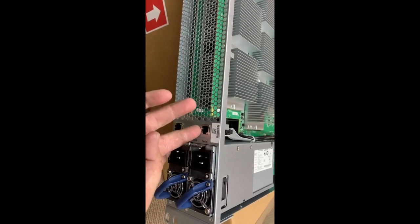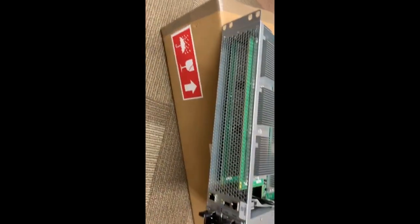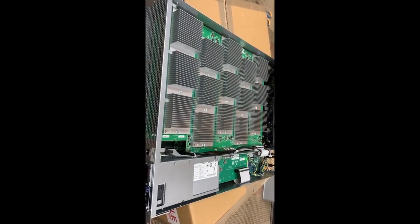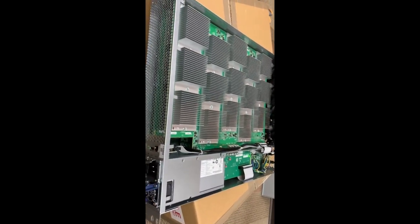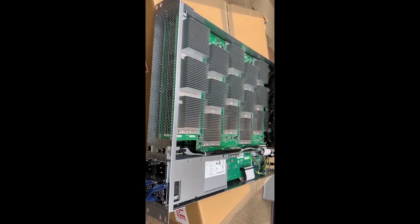I don't think you'll ever have to use the serial port unless something's really bad and they talk you through something. Those fans have some serious suction, they work really well. There are two layers of these boards and it does about 540 watts — what they say it does.